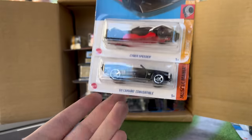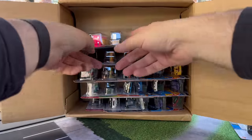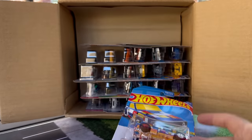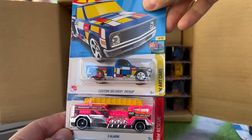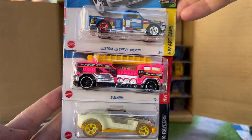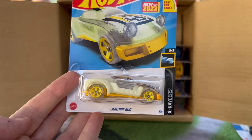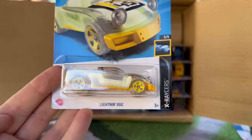We've seen the Cyber Speeder and we've seen the 69 Camaro convertible. Trying to remember what the regular hunt in here is — I think the Audi is the super. Custom 69 Chevy pickup — I think that's a recolor from the red one. Five Alarm — that might be a recolor too, kind of looks cool in pink. And this is the Lightning Bug, new casting, good for the track.